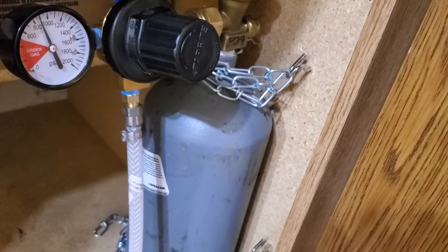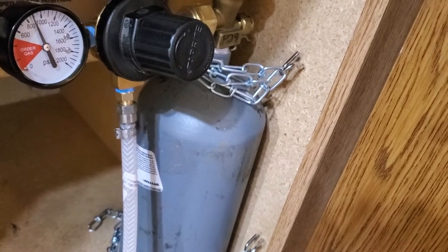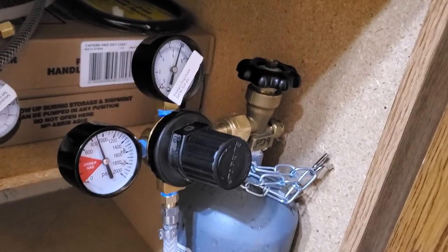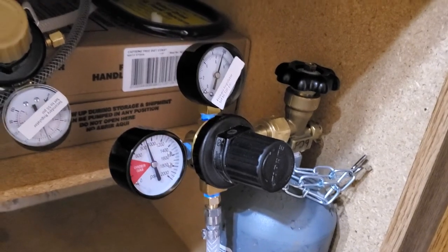You need that CO2 bottle — it was about $50 at the welding shop where I get my propane and stuff, and it was about $15 to get it filled. The regulator came from Soda Dispenser Depot, where I got my machine. I'll put links to everything in the video description.